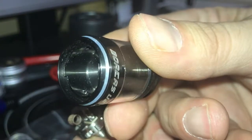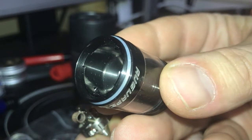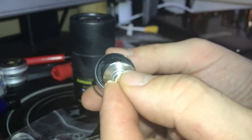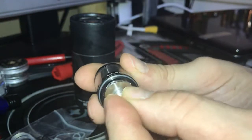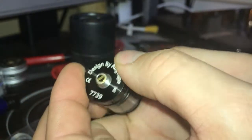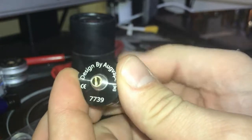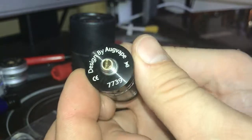On the inside of the tank you'll see that it has wee grooves, one on either side. This is for the placement of the tank to make sure it stays in place. What you do is just tighten them up so it sits flush. The wee drip tray goes on over the bottom of it, and as you can see it's 7739, designed by Oak Vape.